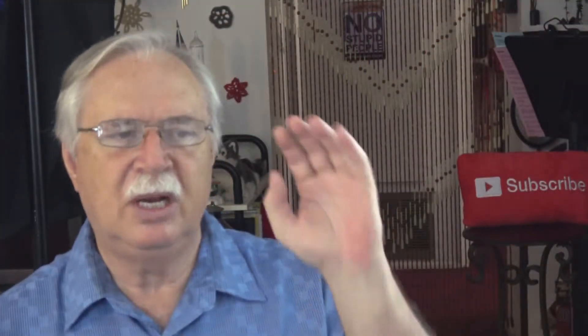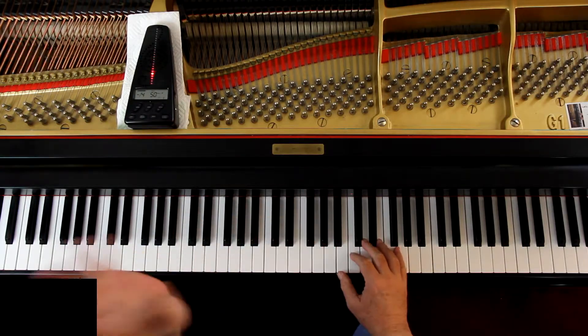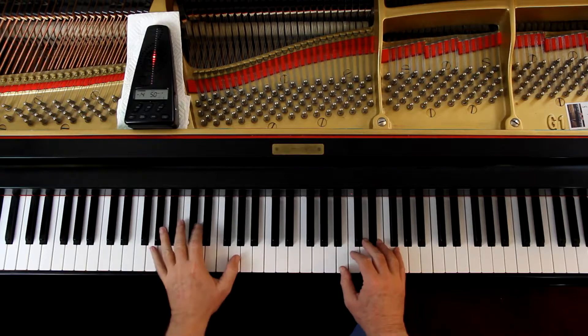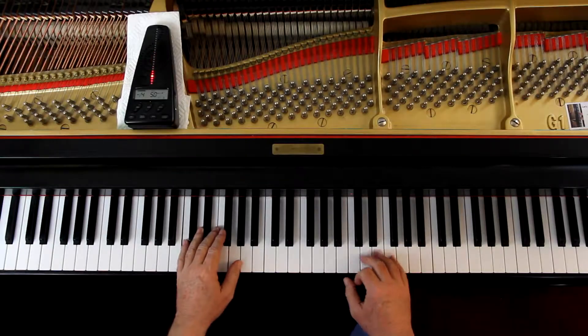For dynamics, one line is loud and one line is soft. Okay, let's play it together slowly to check the notes and rhythms. Right hand starts here — however you finger it — that's where we begin. Two counts, ready and go.